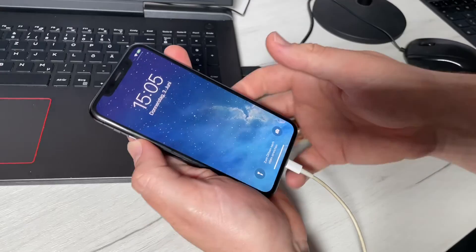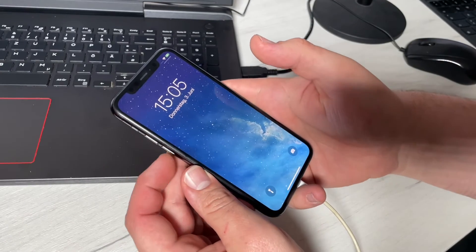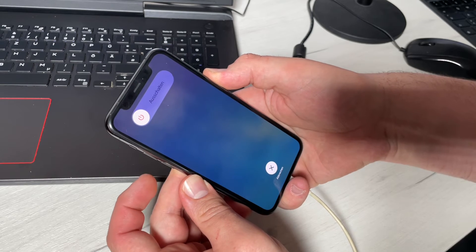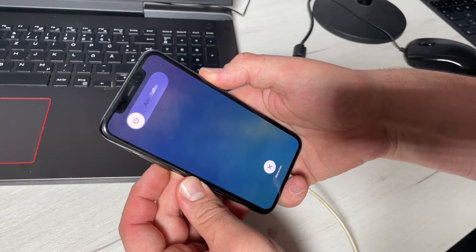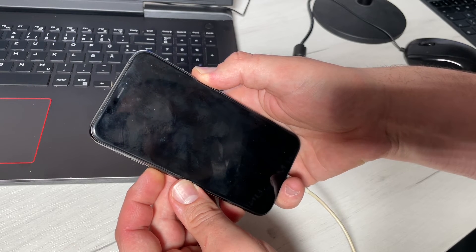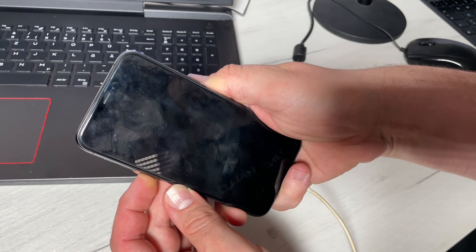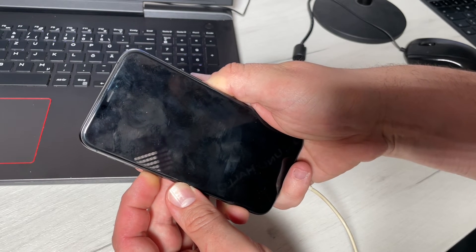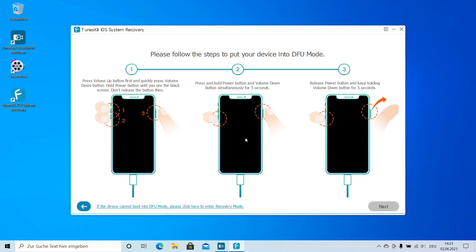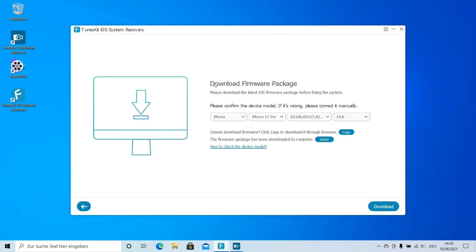To enter DFU mode, quickly press the Volume Up button, then quickly press the Volume Down button, then hold the Power button until you see a black screen without releasing. Then press and hold the Power button and Volume Down button simultaneously for five seconds. Release the Power button and keep holding the Volume Down button for another five seconds. This puts your iPhone into DFU mode. Then click Next.